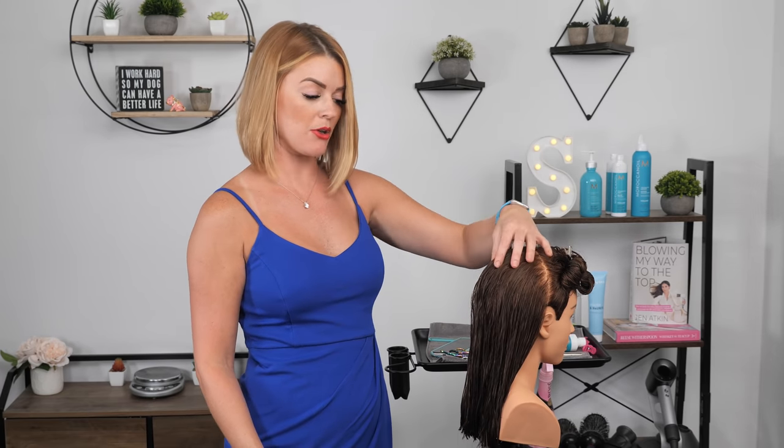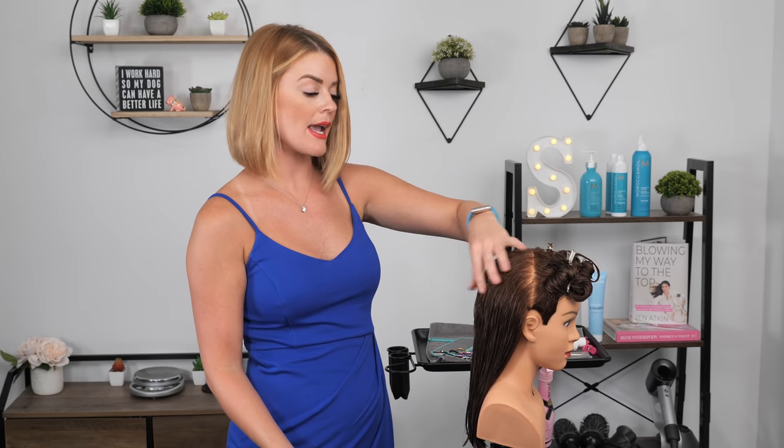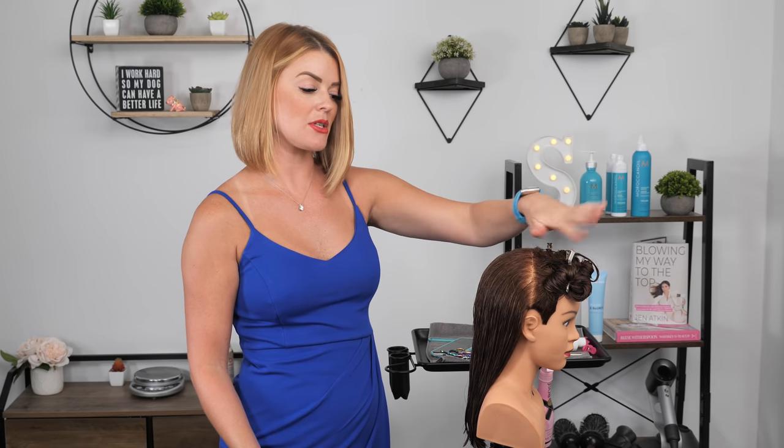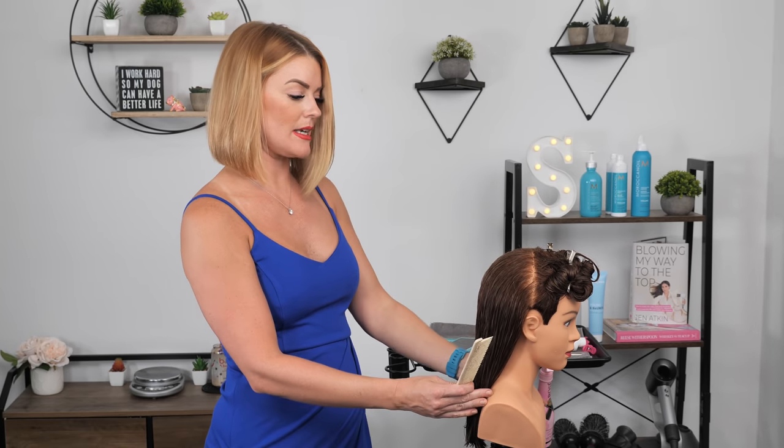Now that I've cut the back length — the perimeter — before you move into layering, you can either layer the back or go in and cut your perimeter on the sides. I like to personally just layer the back, so that's how I'm going to be showing you today. I like to keep the sides clipped up because it just keeps the hair out of the way — no intermingling of your sections, so to speak. It just keeps it nice and clean.